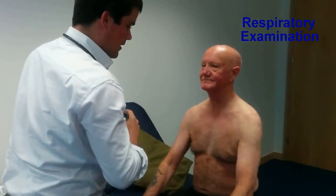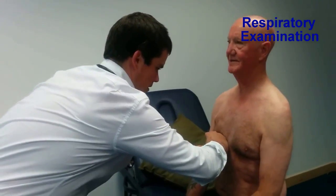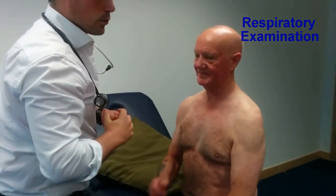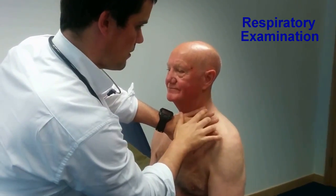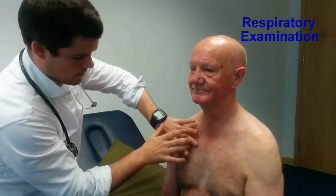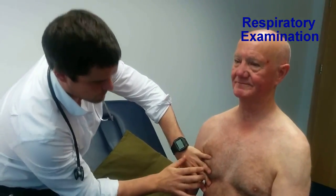I'll now examine for tactile fremitus — saying 99 again. Tactile fremitus was normal. I'll now examine for percussion, starting in the apex, lung apices, then below the clavicle. On examination, percussion notes are normal and resonant.